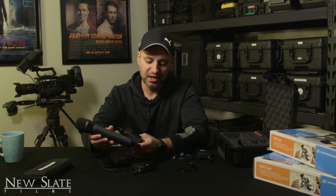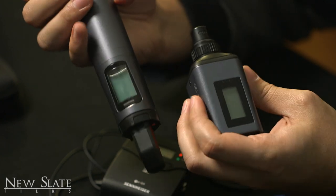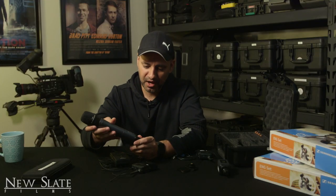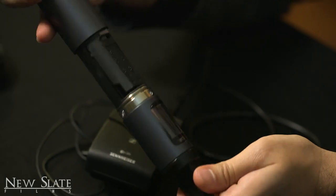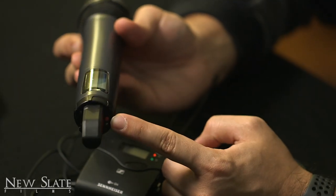You also have these types of handheld microphones where the transmitter is built right into the mic itself. Some handheld mics have it built in, some don't. This one is in the 600 range. You'll have to unscrew it to change the batteries — it takes double-A's just like the others. It has an on/off switch on the bottom with a little red icon. That's what I wanted to show you with these different setups.